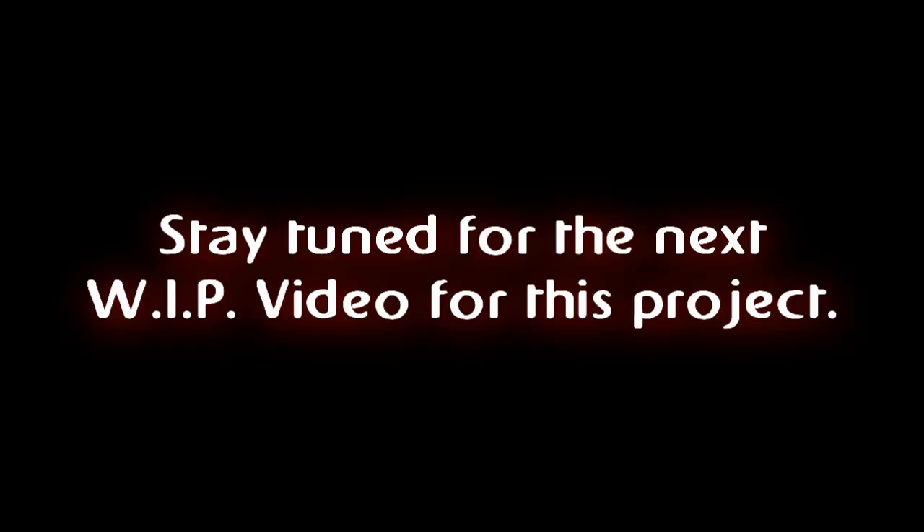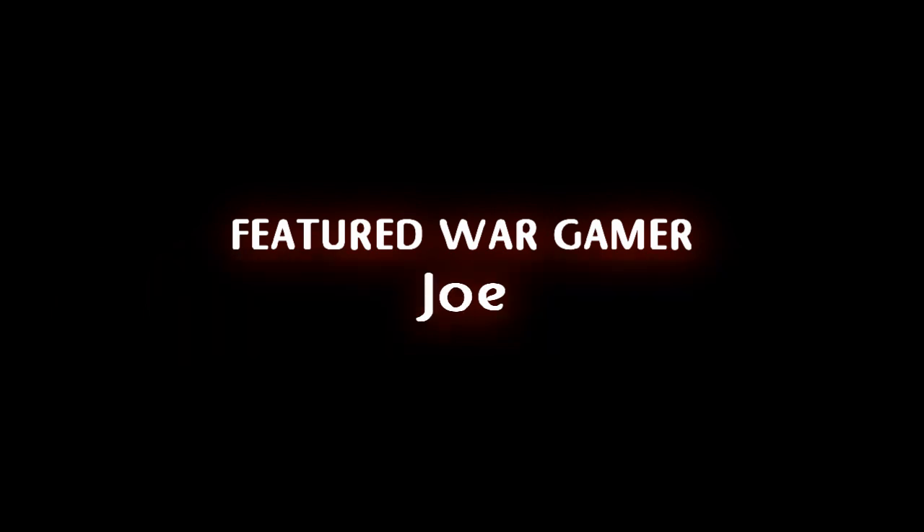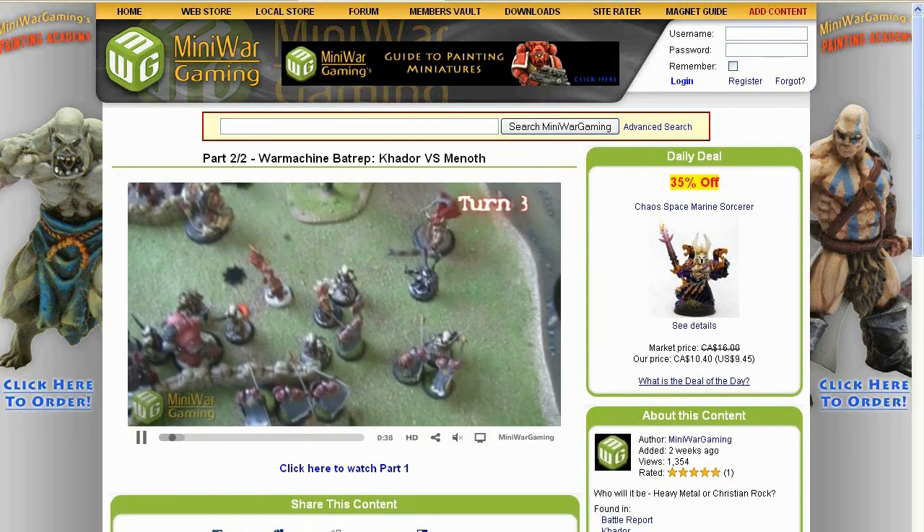The next terrain piece will be clothed. Visit MiniWarGaming.com to see our videos one month early.